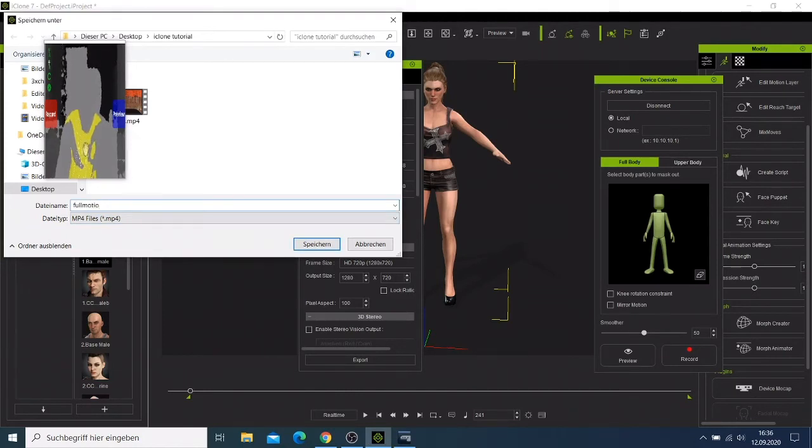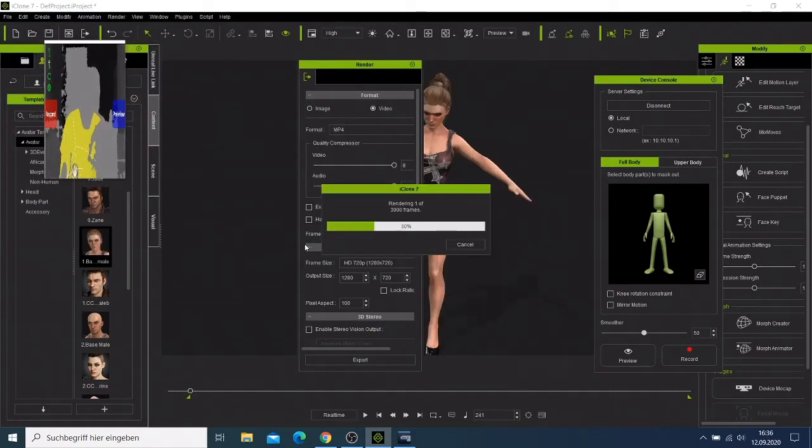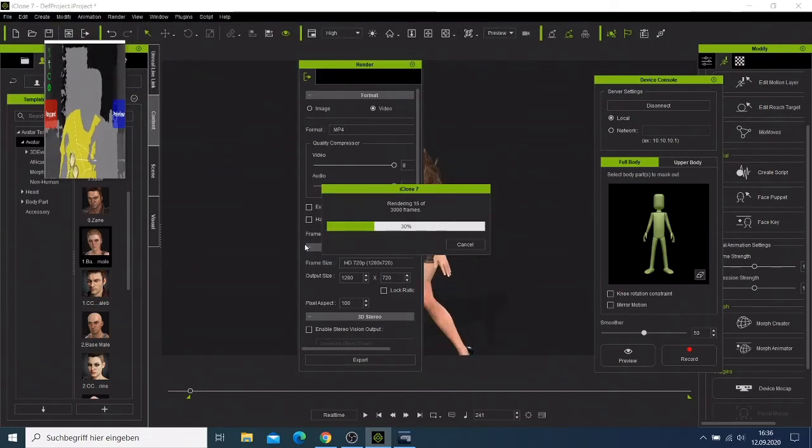Let's call it 'Kinect mockup'. I'll say save — this might take time. If you have to wait for 3000 frames to render, that's expected. Let me just pause this video and when it's done we can continue.